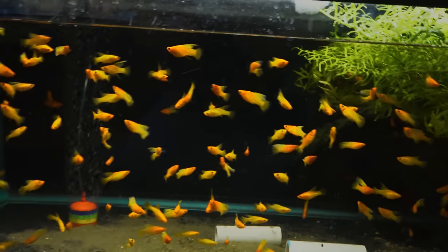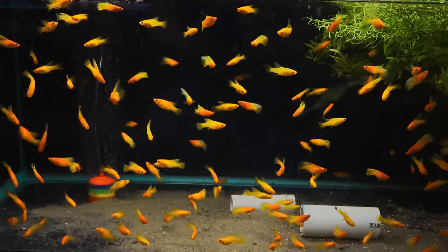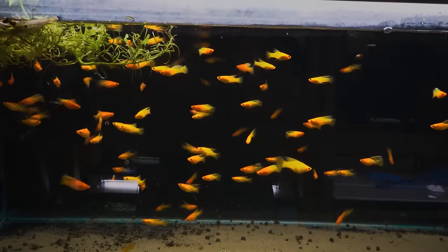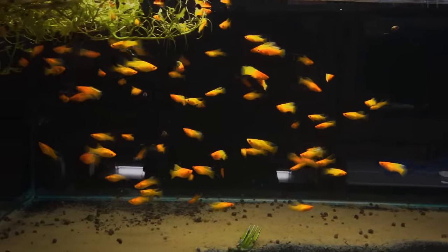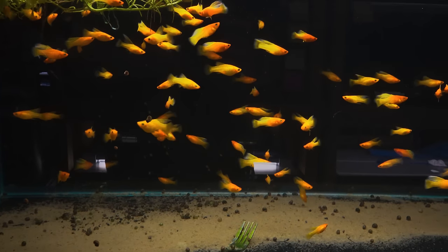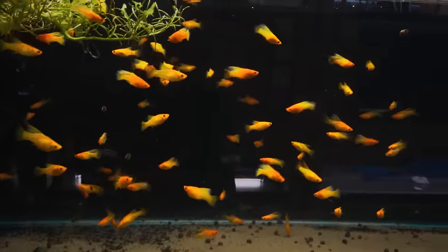Here's another tank of the sunrise high-fin platys. I basically bought the breeder out and then I think we have one more tank — yes, here's another tank of them. The breeder had some and I was like, I'll take them all. I just think this fish is absolutely amazing, so anytime I can get them I do, because I can't always get them.